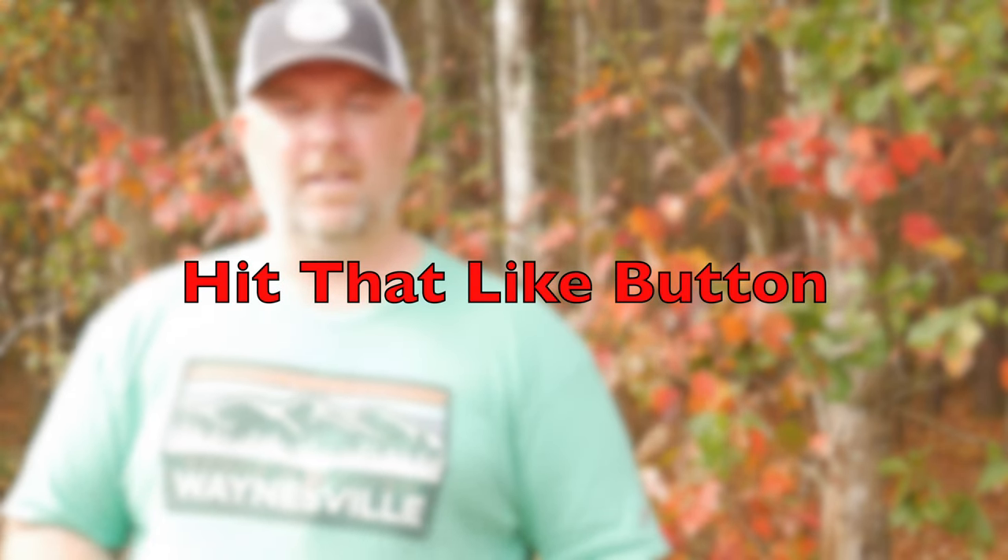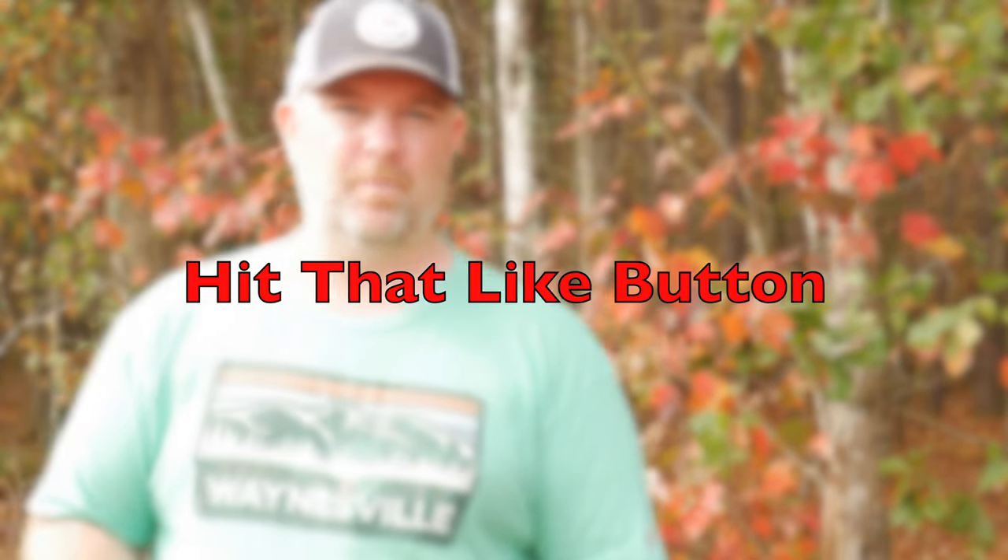If you enjoy this type of content, hit that like button — we really appreciate that. Once the persimmons are ripe they need to be eaten fairly quickly. You can put them in the refrigerator in an airtight container and that'll keep them for a week or so. If you leave them out on the counter they're going to get ripe really quickly.